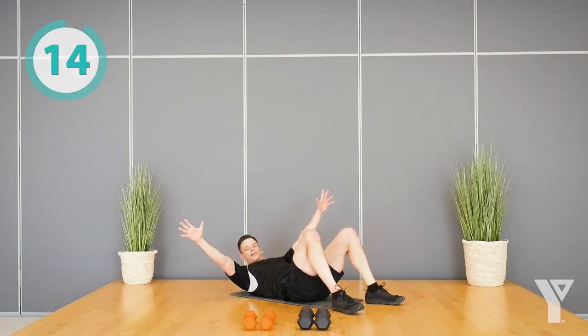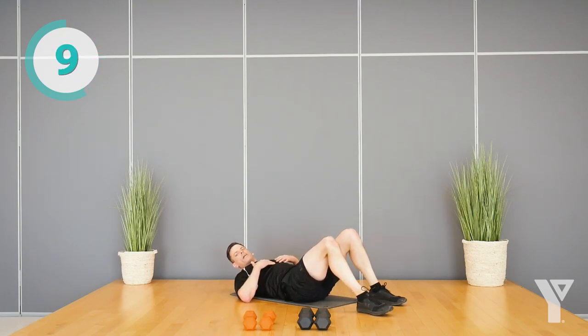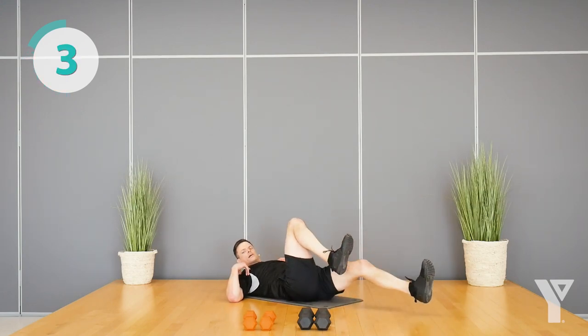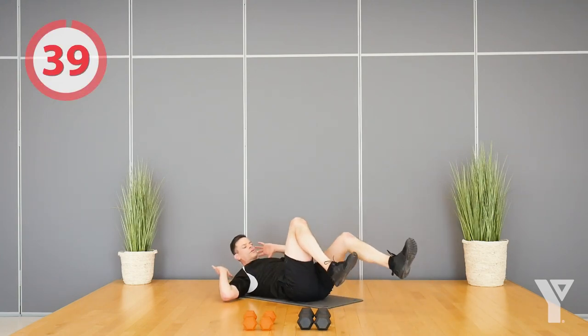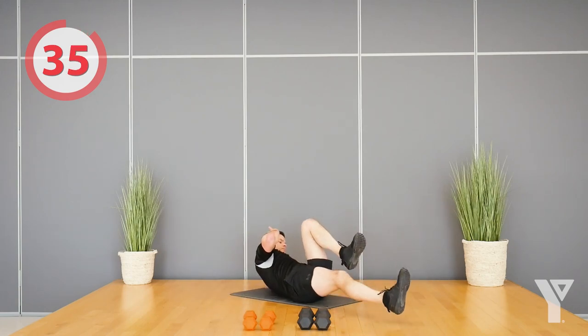Last set of the whole workout — are you with me? Let's try to stay in motion the whole time. If you found that really hard, you can just do the upper body or just the legs if you need it to be a little easier. Let's go, let's finish it up — it could be legs only, upper body only, or both.